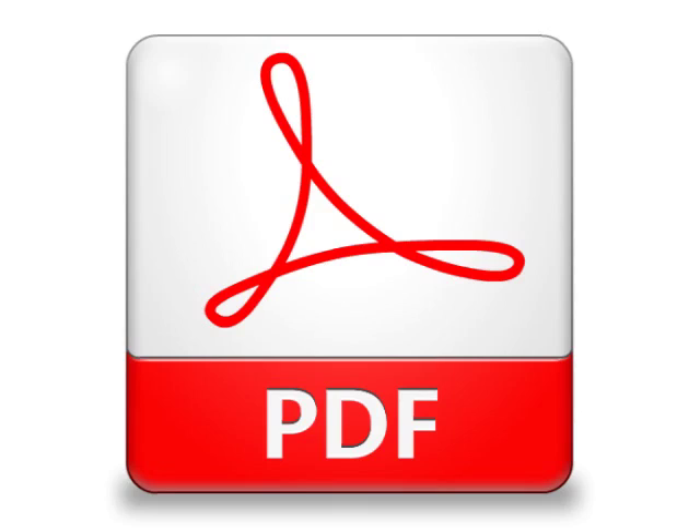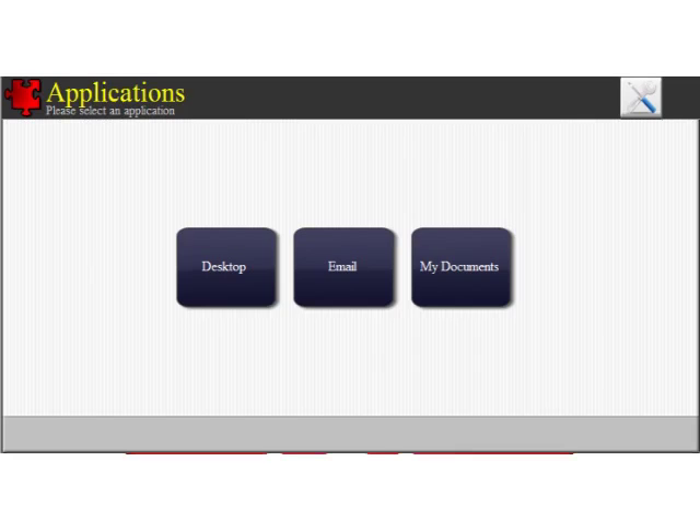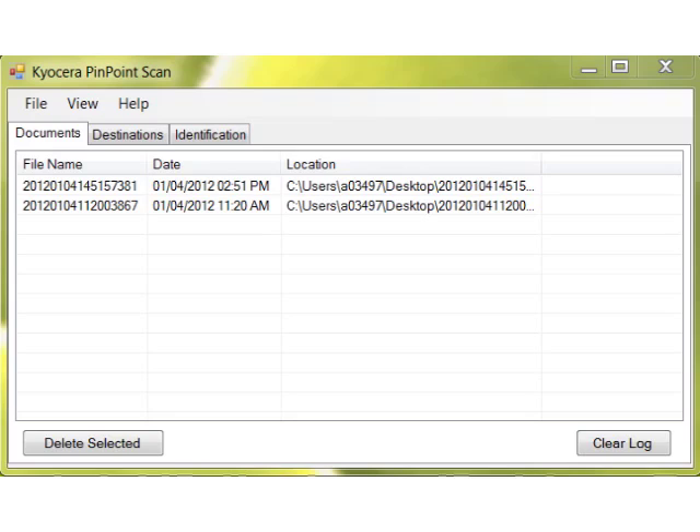With Pinpoint Scan, you can also set up any folder on your PC as a destination, or a program that supports PDF files — for instance Adobe Acrobat or Photoshop — and these destinations will appear as one-touch buttons on the MFP touchscreen. For tracking purposes, a history of your scanned documents can be viewed on your PC as well, from the Documents tab within the Pinpoint Scan application.